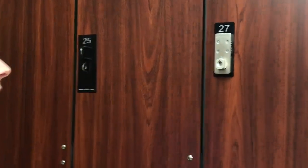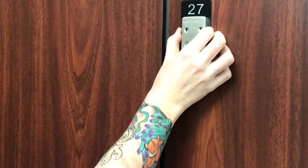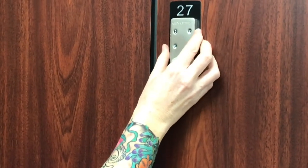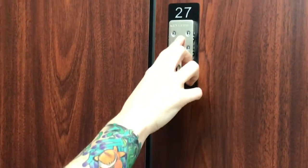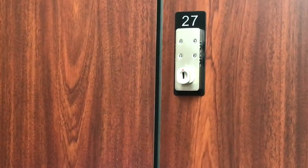There are three steps to using these new lockers. The first step: pick a combination that you're familiar with. Today I'm going to do all twos — sounds like a good number. So we're in the upper right position. I've chosen my combination — that's step one.